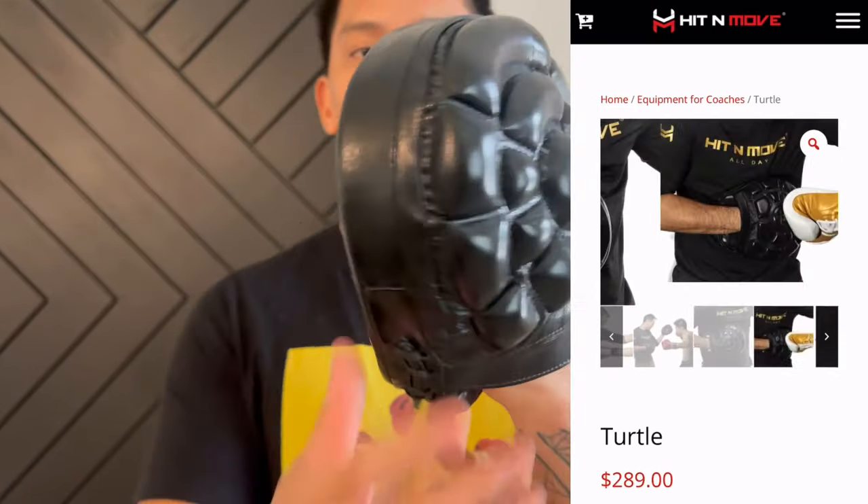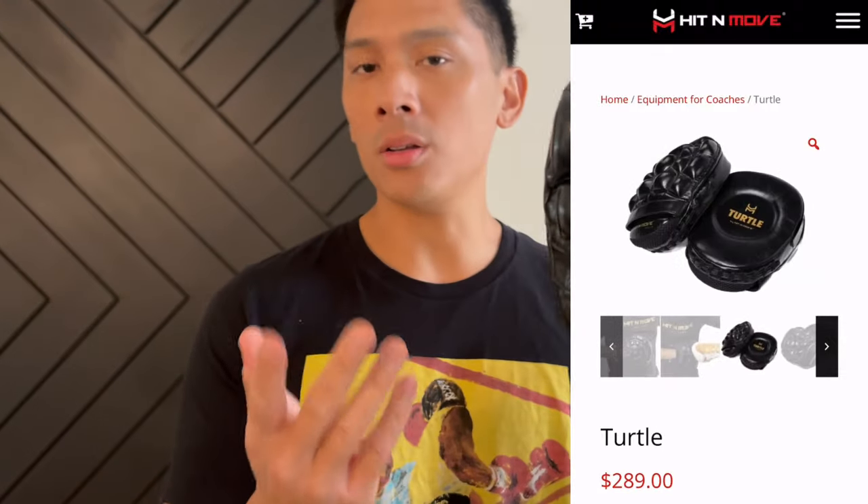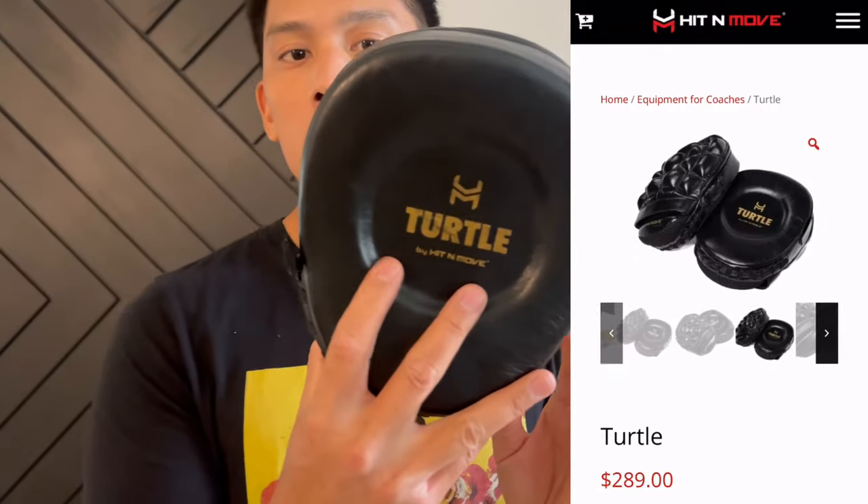They're made of full genuine leather construction. They're designed here in the United States and are manufactured in Pakistan.